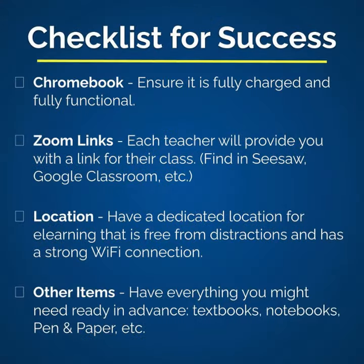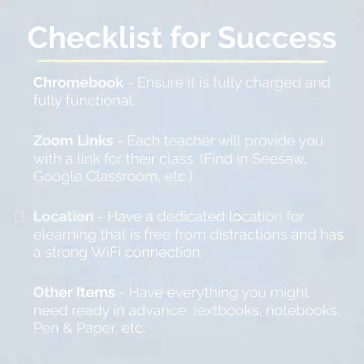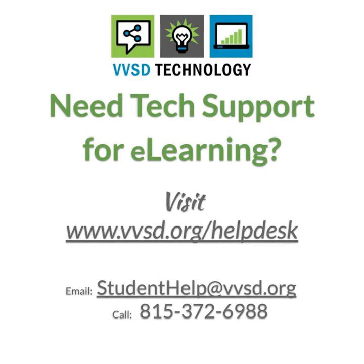Lastly, have a dedicated spot for your Zoom sessions and make sure you have everything you might need for the lesson. And if you experience any issues with the Chromebook or Chrome tablet, depending on what grade the student is in, that your teacher cannot solve, please contact Student Help Desk.